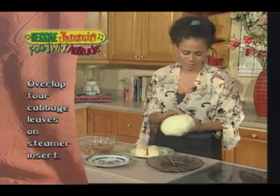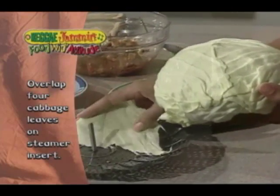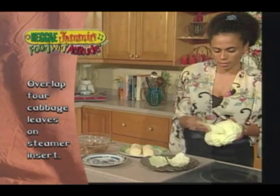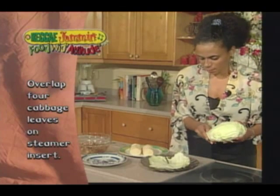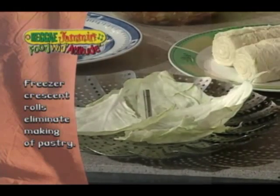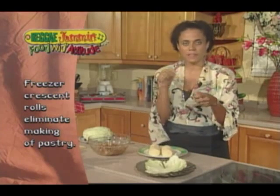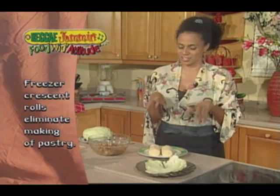I'm just going to show you quickly how I make up my steam buns. I have some cabbage here and a steamer insert — I'm just going to lay the cabbage right along the bottom. This will hold the buns in place. I would say probably about four nice big pieces. And I have here refrigerated crescent rolls that come in tubes — you just pierce them and they pop open. This is going to be the dough that my Chinese bun goes in.